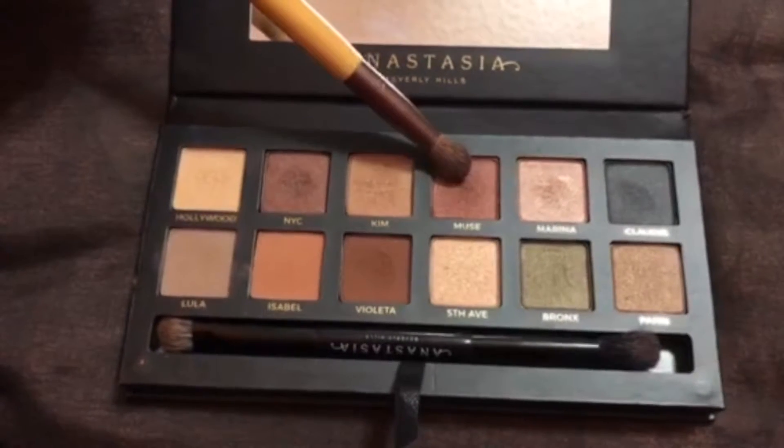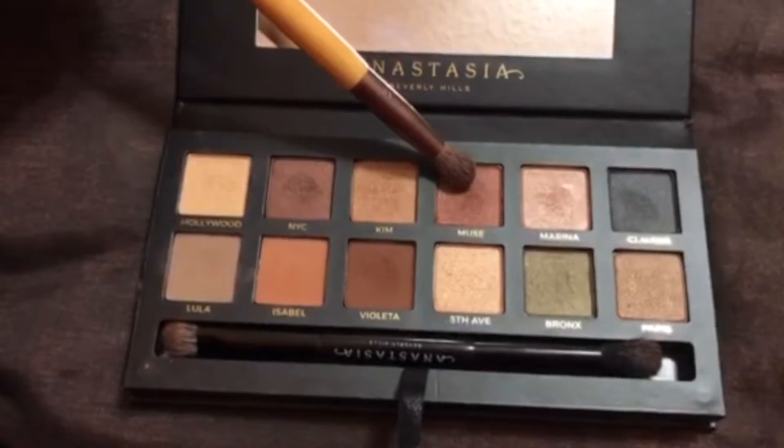And I'm going to be taking a different EcoTools brush — the blending side of it — and using the color Muse to put it kind of on my outer corner and blending it upward into my crease.